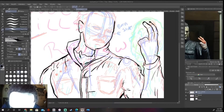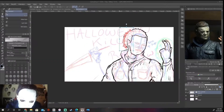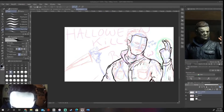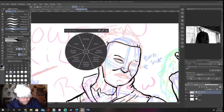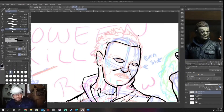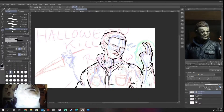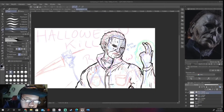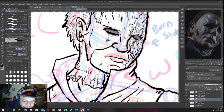I always draw my lines on a vector layer. Vector layers are going to help you manipulate without losing the size or the quality of what you're creating. The eyes were the hardest part, honestly, because there's no emotion to them — they're just holes. And I've never really drawn a mask before. So what I did was I drew the eyes on a separate layer, and then I added the eye holes.